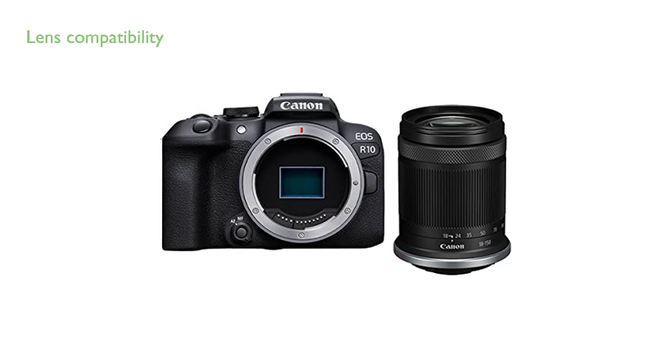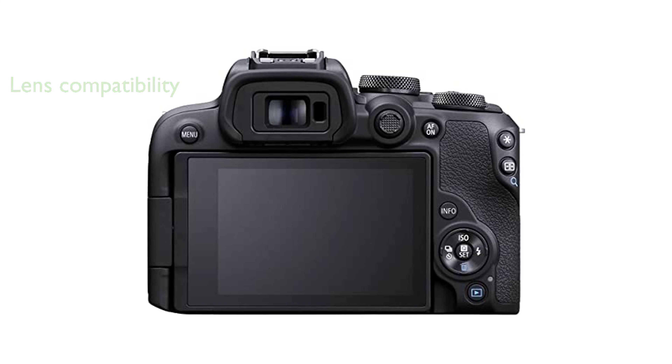The Canon EOS R10 is compatible with both RF-S and EF/EF-S lenses, providing flexibility and a wide range of options for content creators.